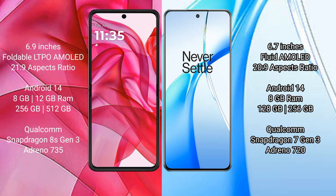The Motorola Edge 50 Ultra runs on the Android 14 operating system. The OnePlus Nord CE4 also runs on Android 14. The Motorola Edge 50 Ultra comes with 8GB and 12GB RAM options and 256GB and 512GB internal storage.